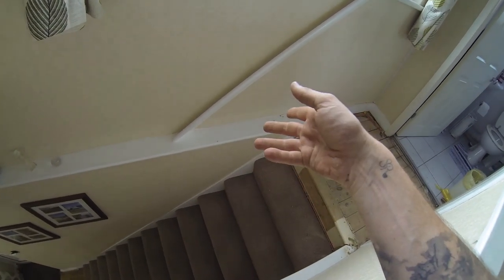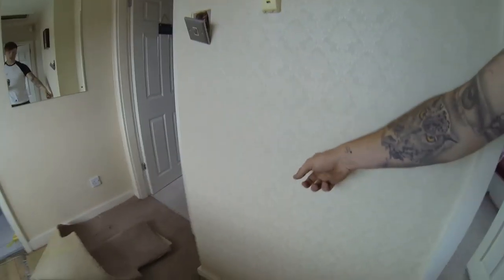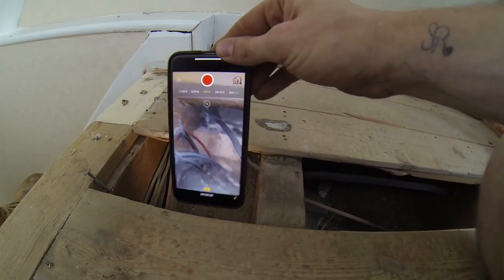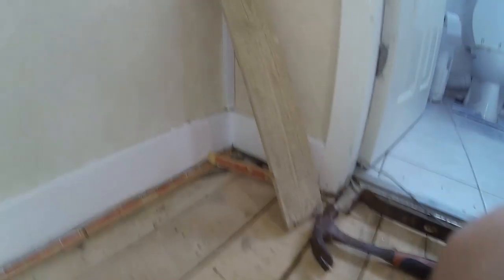I'm pulling the board up to see what we've got — hopefully there's a cavity there. If not, it'll have to come across and up, then do the downstairs, bring it across the landing, and cover the other side. One thing I've already found is there's a single-core cable that looks like it's coming down to the board, clipped across and disappearing into the airing cupboard. Boards up now — I can see the cables in there. That new one running into the joist is the new shower cable, which comes across and up into the bathroom.